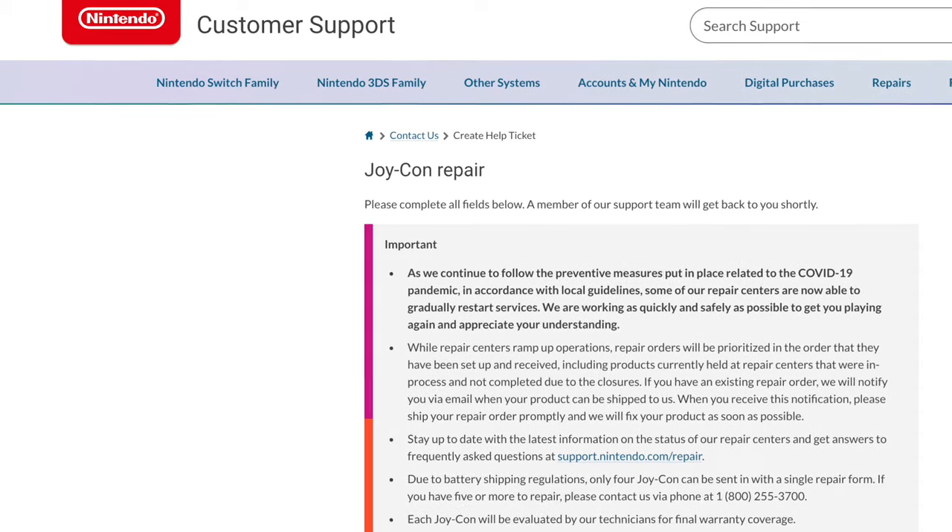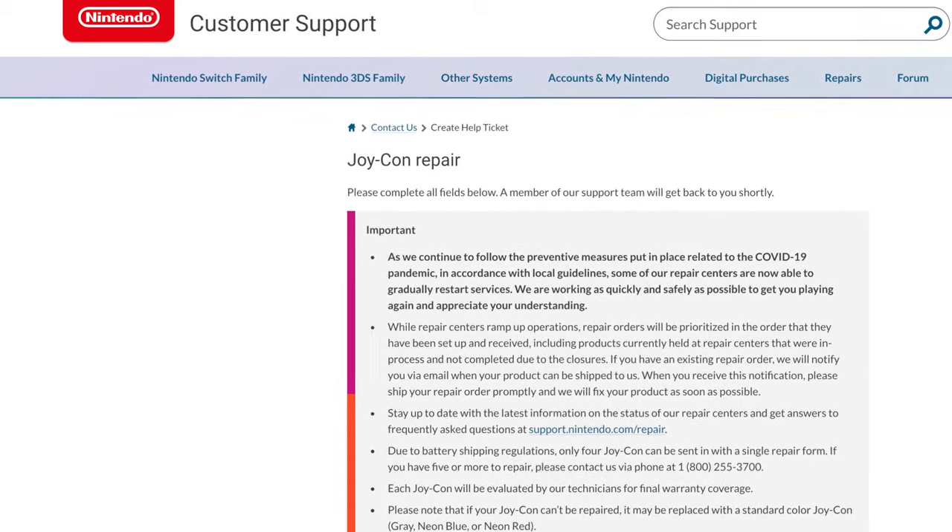Keep in mind that Nintendo has released that they will do free repairs on Joy-Cons for the drift problem, but the turnaround time isn't going to be as fast as doing it yourself — and they've been backed up due to the COVID pandemic, meaning it's going to take even longer. So in the meantime you're not going to have them to play with. This would be for somebody who wants to learn a new skill or wants their Joy-Cons up and running within two days, however long it takes for the Amazon package to arrive.